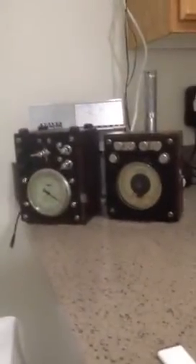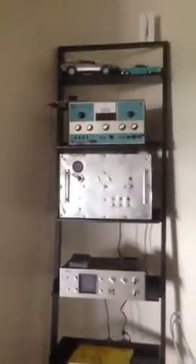So anyway, yeah — my J38 key, my Westinghouse watt meter and ammeter, and several other odds and ends. My decorating style is kind of different, but you know, I'm pretty different myself. Anyway, you have a great night, bye.